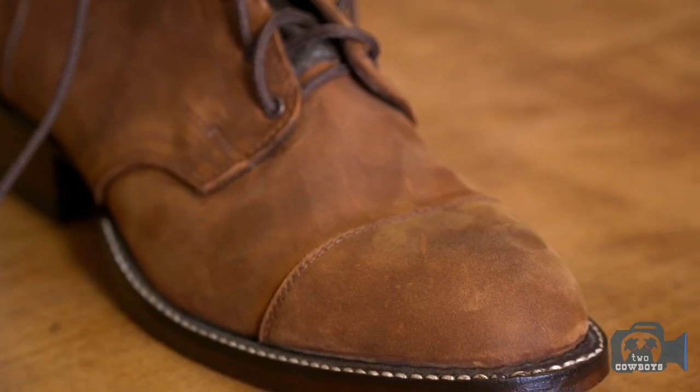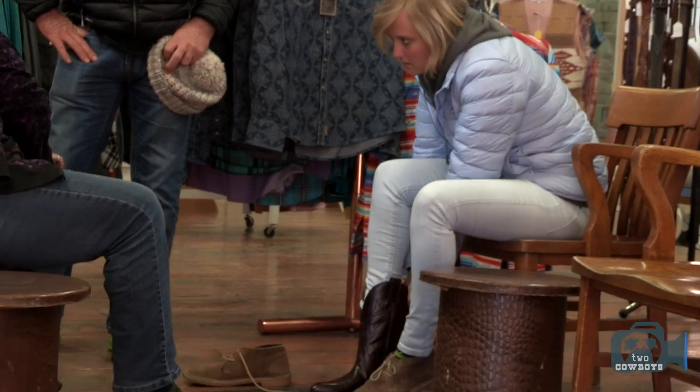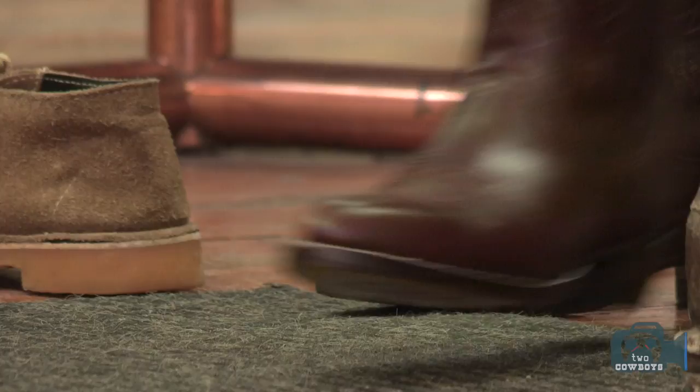We've been making these for customers for quite some time. You can even come in and say 'I want a certain height, I want a certain number of eyelets' — really make your own boot. We make them all right here in town.